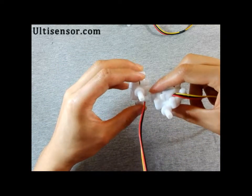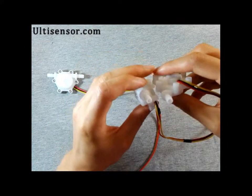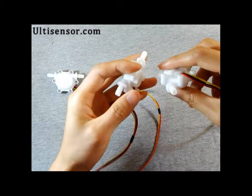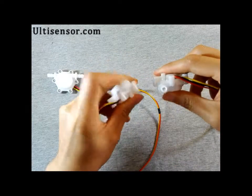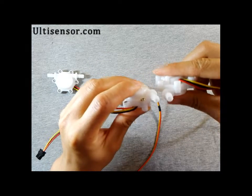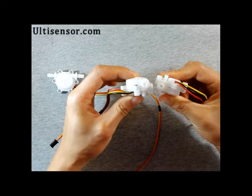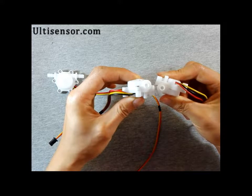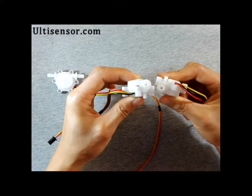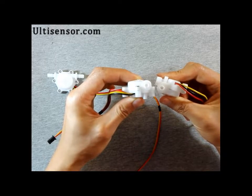The inlet of the whole flow sensor is different, and that determines the flow rate that a flow sensor can measure. You can see the difference — one is one millimeter, the other is three millimeter.